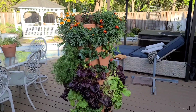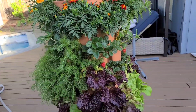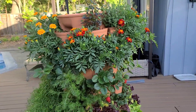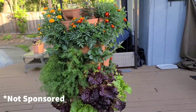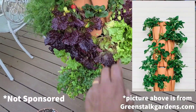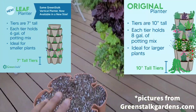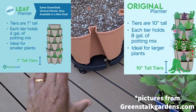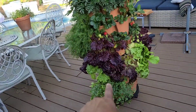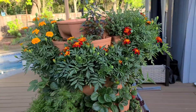Hi green lovers! For those of you that watched my video on my beautiful seven-tier leaf green stock vertical planter, well here it is — and it has got a new buddy. This is a five-tier original. The difference between the two is that the seven-tier leaf has a depth of seven inches and this one has a depth of 10 inches, so you can grow a lot bigger plants in this one.